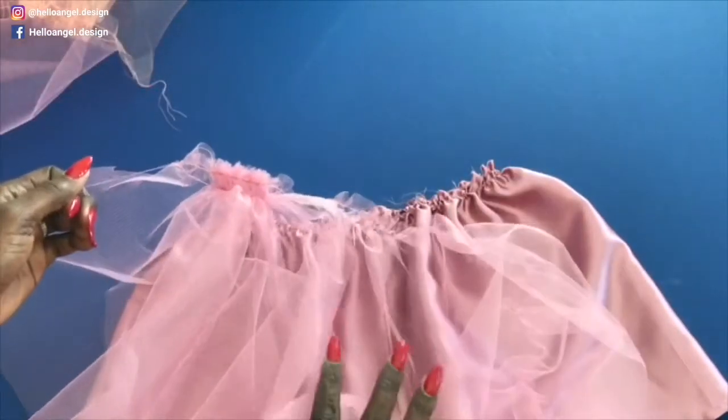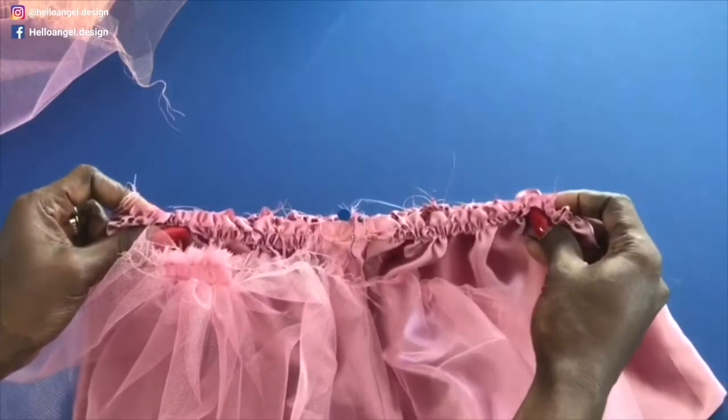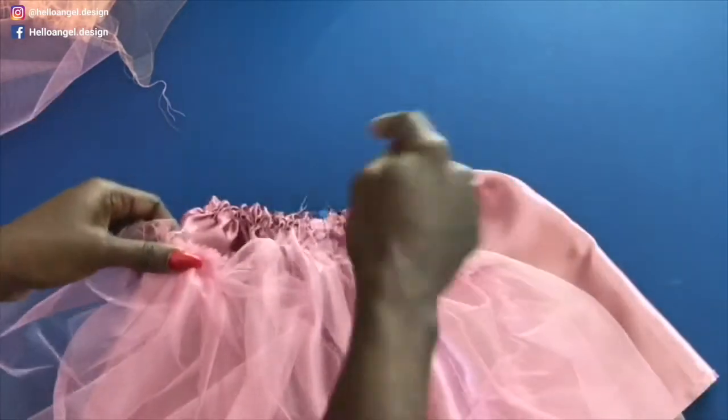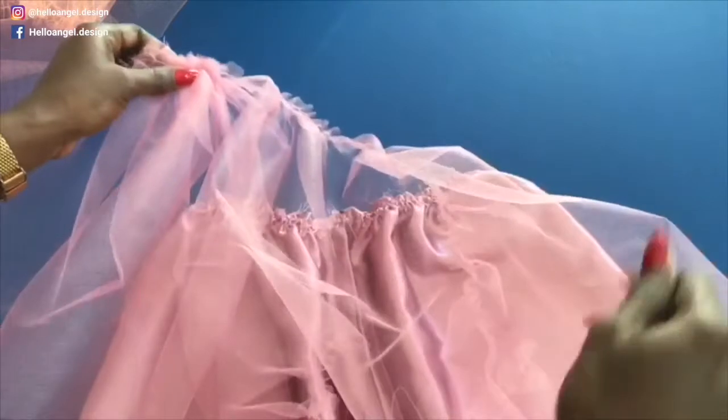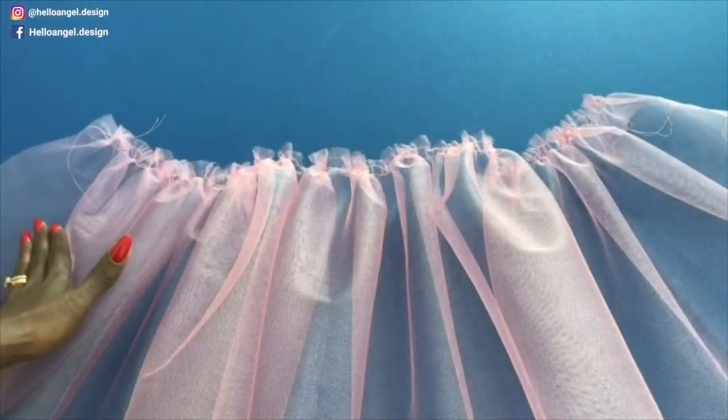Go ahead and gather your tulle fabric to the same waistline measurement. Then I will show you how to pin them all on the waistline and put both sides together. I have gathered it around.